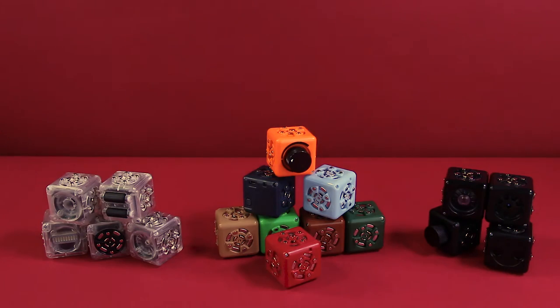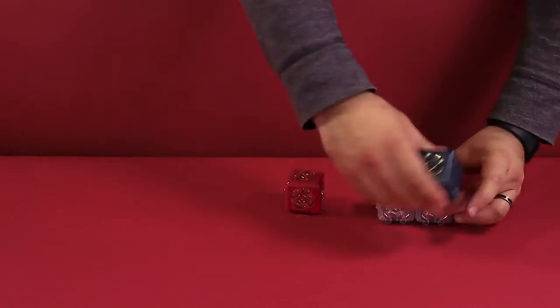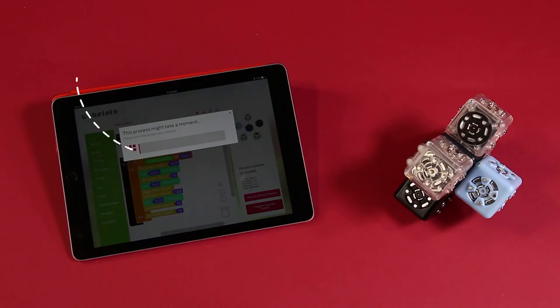These are Cubelets Robot Blocks. Just snap Cubelets together to create marvelous little wonders. Tiny robots combine to become something bigger than themselves. No wires. No programming necessary. Mix your old favorites with your new favorite. Smart parts let you imagine and invent with ease.